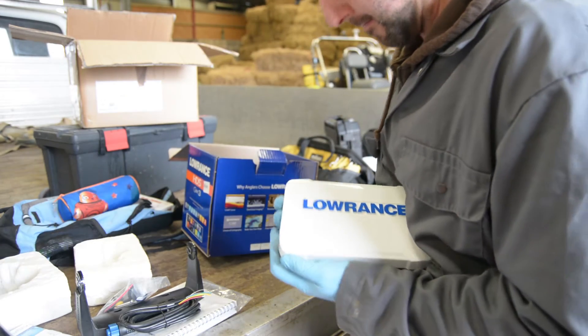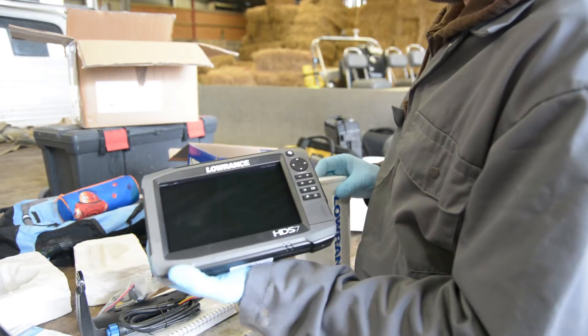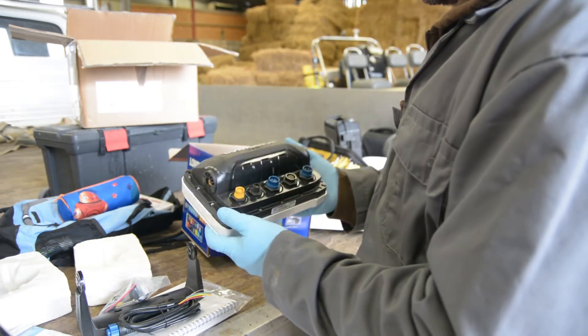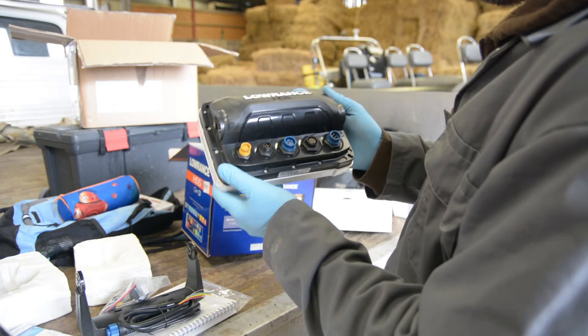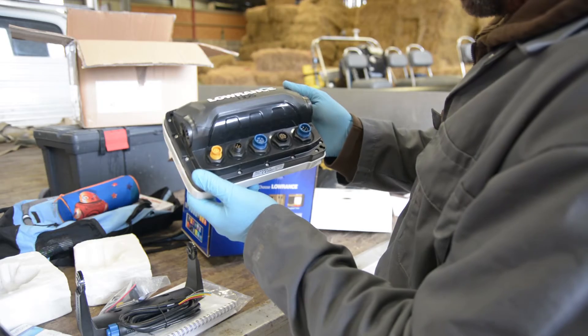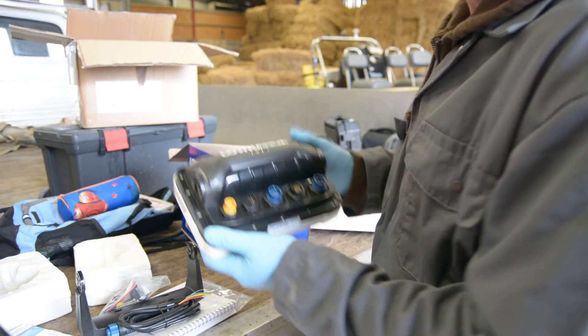We'll take the cover off, which is probably easier when it's mounted. There we go, and there's the unit. On the back we've got a whole load of plugs — Ethernet, radio, sonar, structure, and power. We'll get to finding out what they all do when we install it.